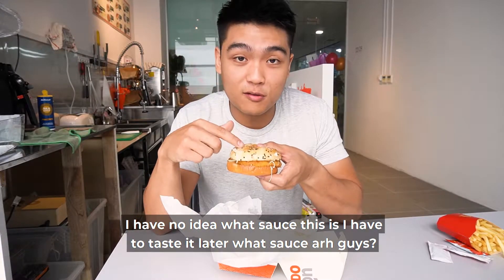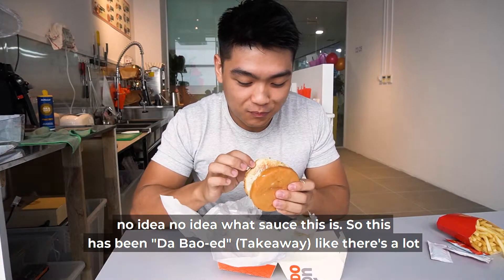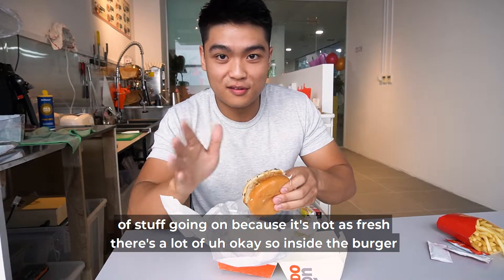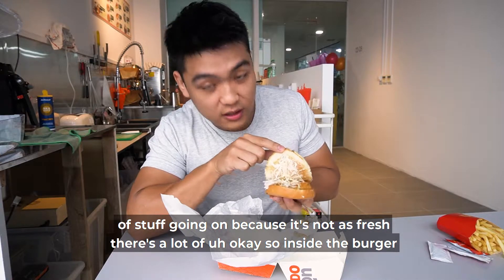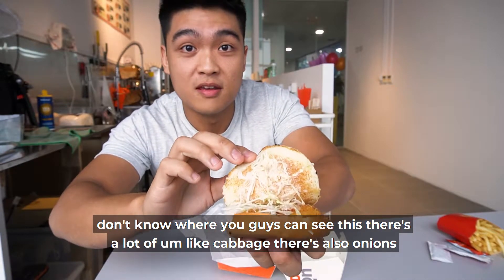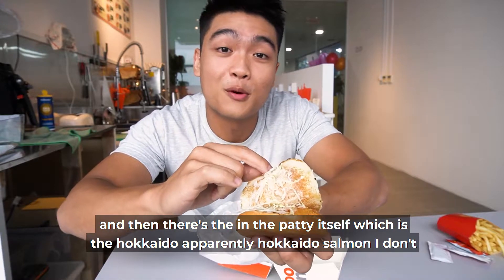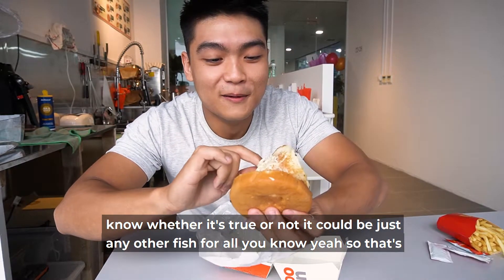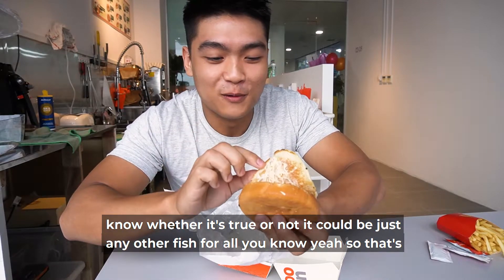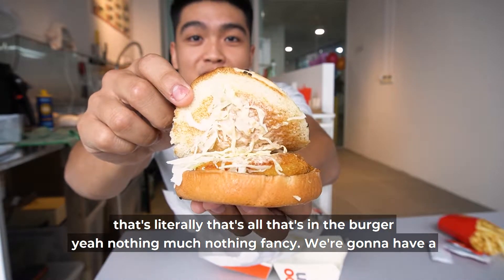The sauce is coming out — I have no idea what sauce this is, I'll have to taste it later. This has been tapaued, so there's a lot going on because it's not as fresh. Inside the burger there's a lot of cabbage, there's also onions, and then there's the patty itself — the Hokkaido salmon. I don't know whether that's true or not, it could be just any other fish. That's literally all that's in the burger — nothing much, nothing fancy.